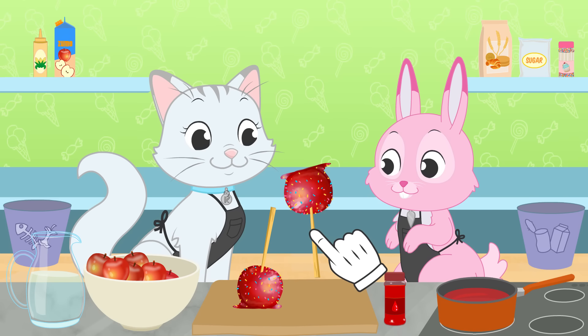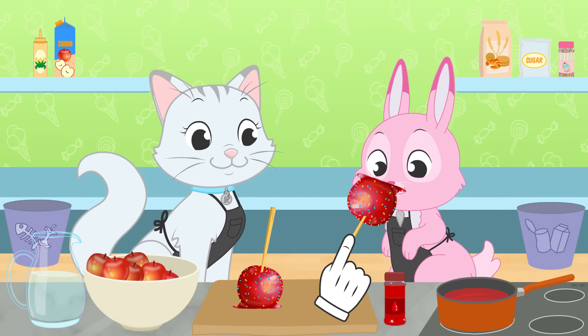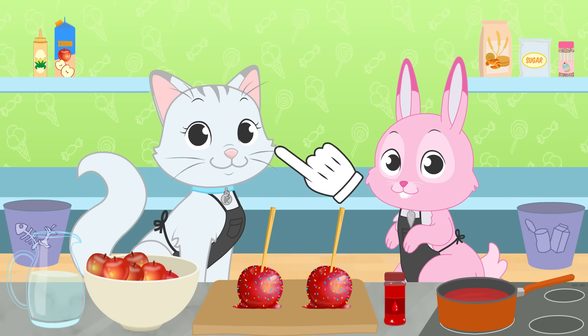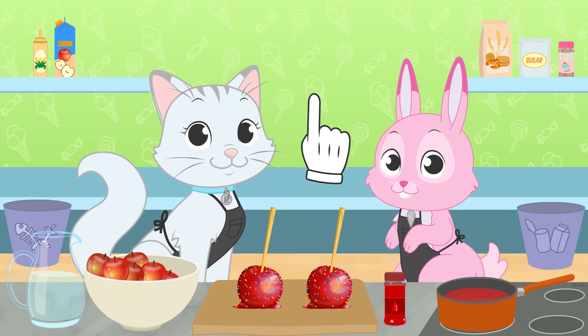Time to try them now! A little bit for Kira, and also for Ruby! Is it good? Great! You now know how to make caramel apples!